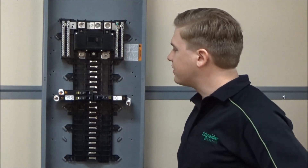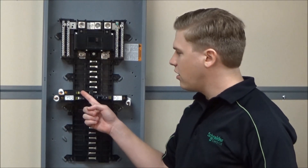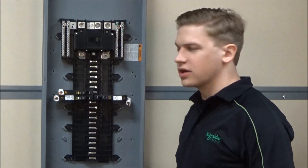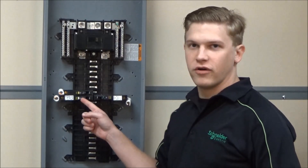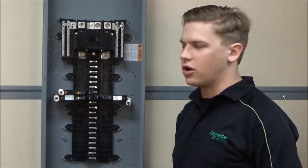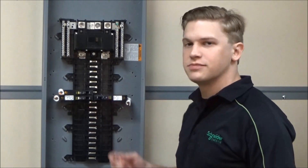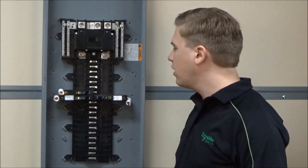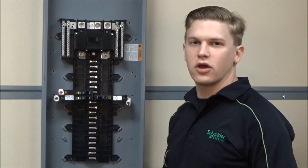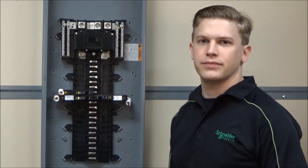Functionally, the ground fault interrupter offers 5 milliamp ground fault protection to protect people against electric shock. The combination arc fault interrupter protects against both parallel and series arc faults, and the dual function breaker combines both functionalities into one. All three styles of breakers still offer standard overcurrent and short circuit protection. To know which style of breaker is required in your panel, always check with your local jurisdiction.